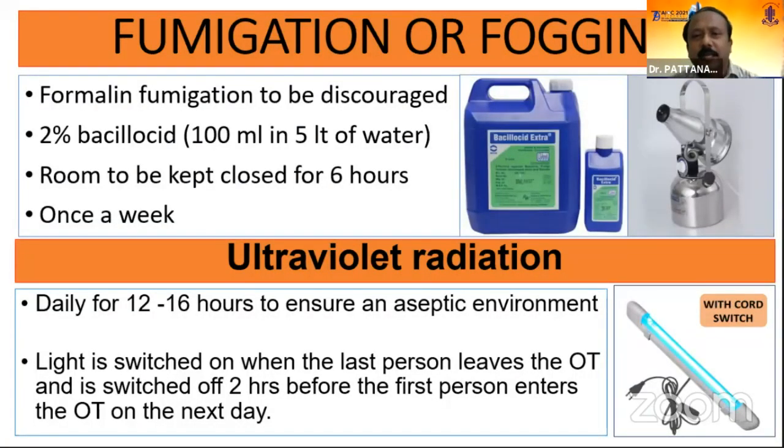Coming to fumigation or fogging, the commonly used formalin fumigation is now discouraged. We use 2% bacillosate — 100 ml in 5 litres of water — with the room kept closed for 6 hours, done once a week. Ultraviolet radiation is another method for environment cleaning. It can be done after the OT is over, for 12 to 16 hours. The light is switched on when the last person leaves the OT and switched off 2 hours before the first person enters, for the safety of that individual entering first.